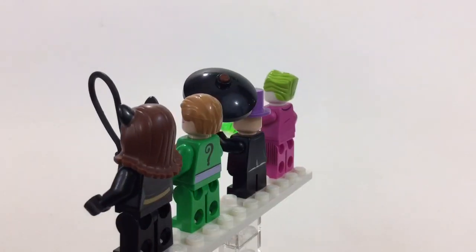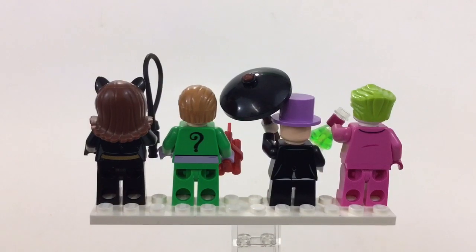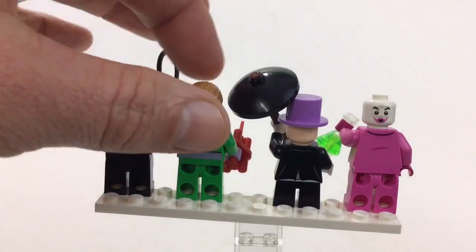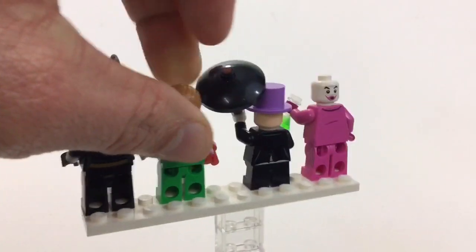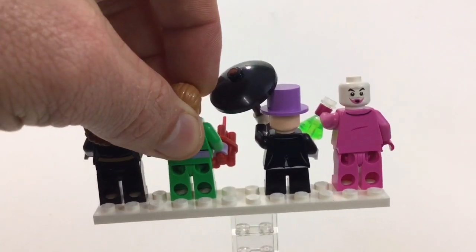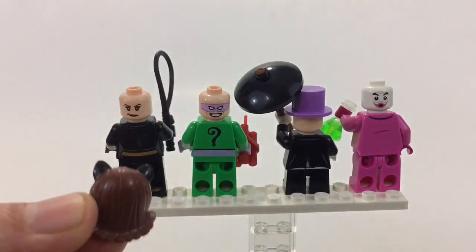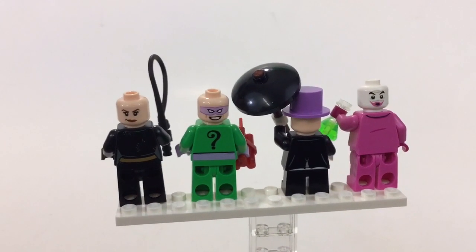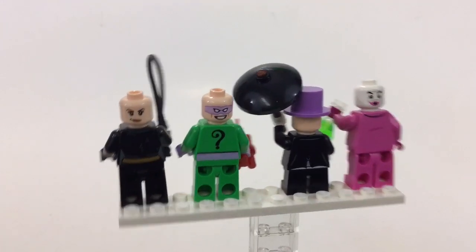They all have double-sided faces on the back, except for the Penguin — his hat gets in the way, though you can take it off. I'm pretty sure Catwoman's hair piece is from a recent collector's series. Here are their alternate faces, and I really like the Joker's face.